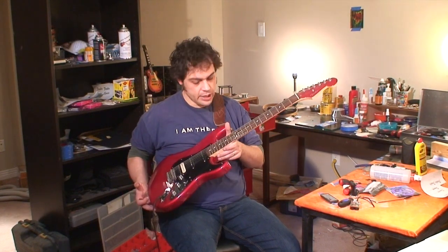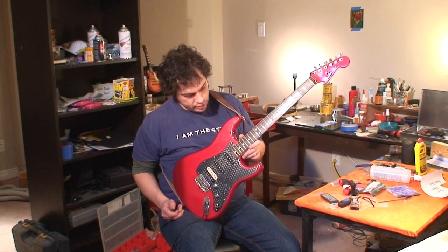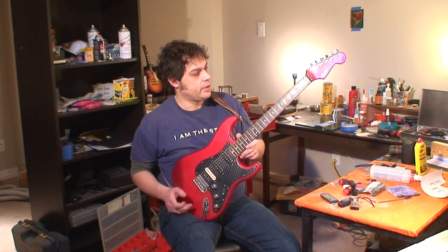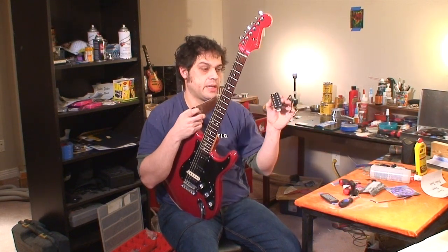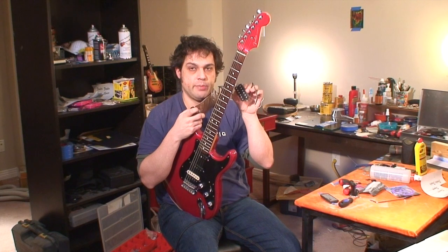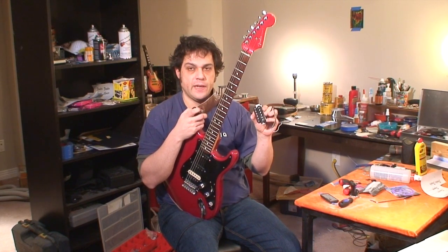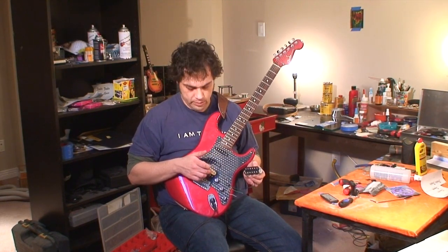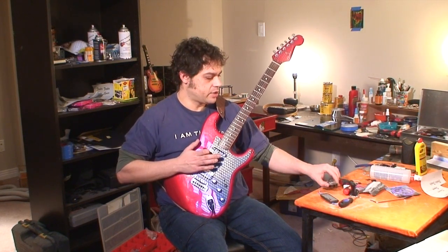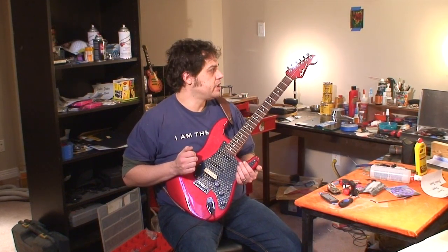I'm going to take my time with this guitar. I thought I'd give it a quick introduction because I have a couple of questions about the radius of the fretboard. I'm also curious to hear what this original bridge pickup sounds like — the Fender Atomic something or other. I'm hoping it sounds a bit more Fender-y. The Seymour Duncan SH-6 Distortion is way too hot for me. It doesn't sound Strat-y — it sounds like it belongs in a metal guitar.